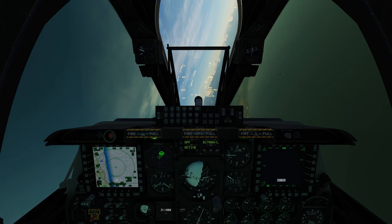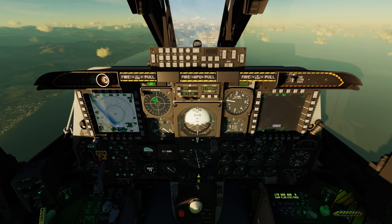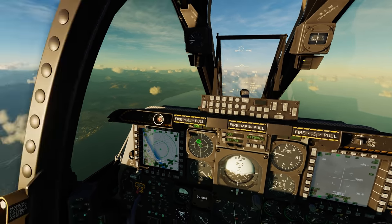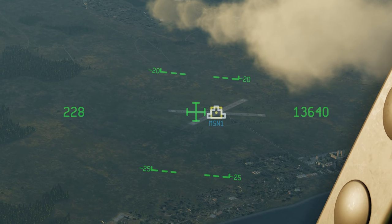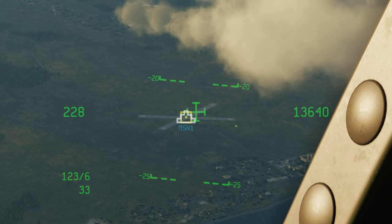So I've got some targets up ahead at this airfield. The first thing I'm going to want to do is hit the air to ground and make sure that the target pod is actually active. You can see it's now looking at our current position and I have the nice little wedding cake over it.